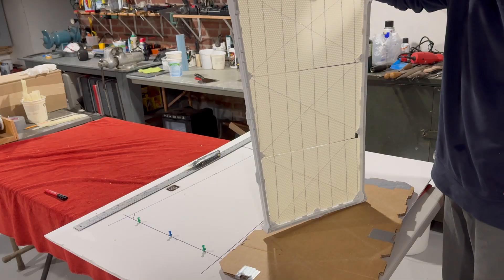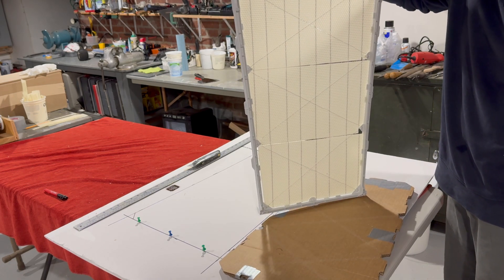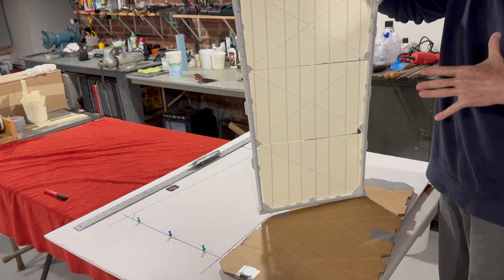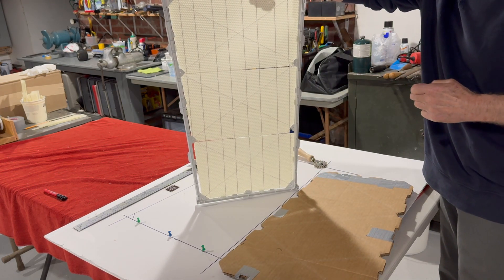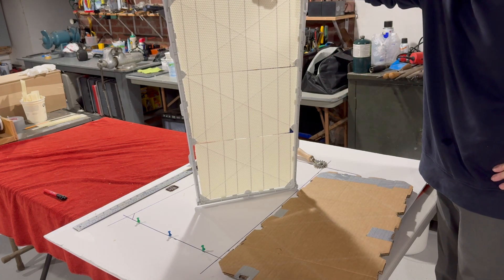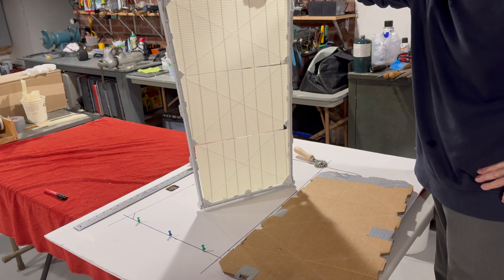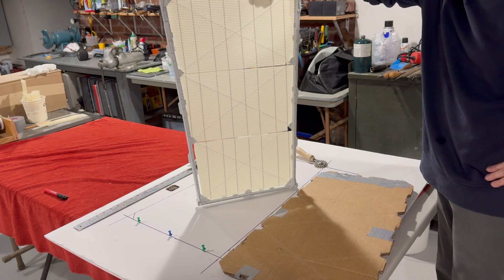We just lift it up, it comes right off that fixture, and there's your completed frame. I think this whole process would take you probably the better part of a day when you get one of these Pringle Hives. We'll talk about the installation in the field — I'm going to put a box of bees in this on April 19th and I'll show you that process, and then we'll watch the build and see what kind of action bees take with this beautiful box that's designed for total maximum thermal efficiency and hive control.